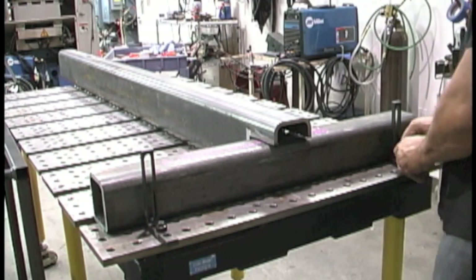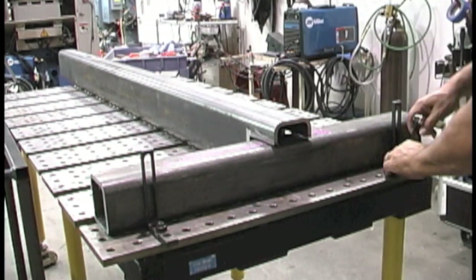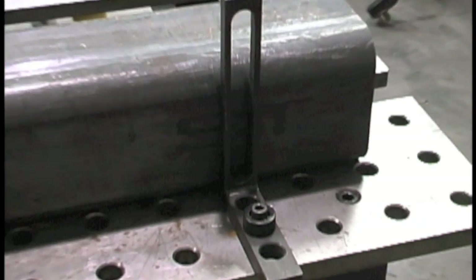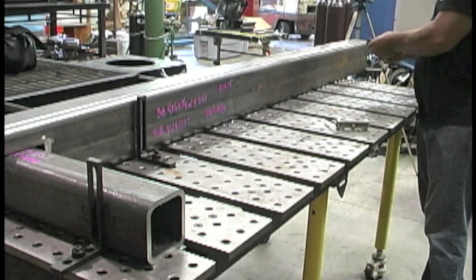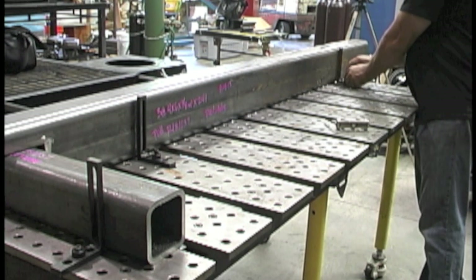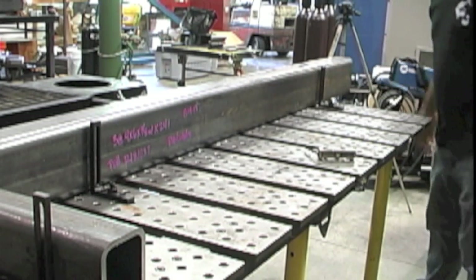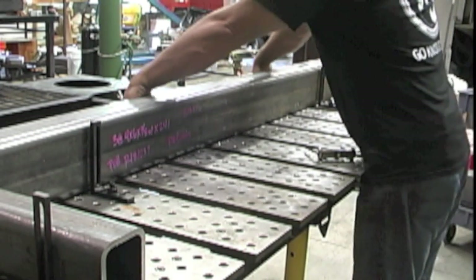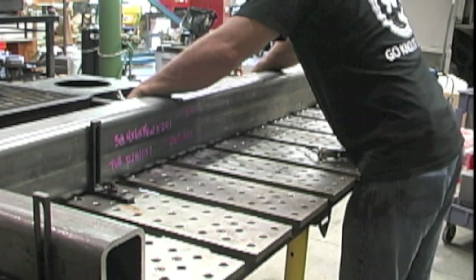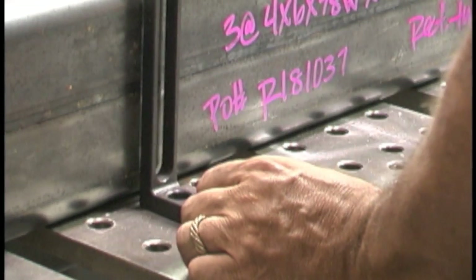The first thing I'm going to do is set it up on the precision table. This is a Strong Hand Tools Build Pro table and it's pretty awesome. I've got six of these to do, so I could use a framing square and bump each one around to get it square, or I can make a setup one time, get it all square, and then each one will just slide up there and save me a bunch of time. That's the cool thing about a table like this — big time saver. It's an investment up front but it is a huge time saver for short production runs like this.